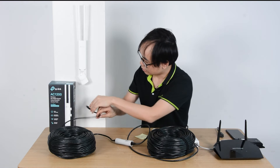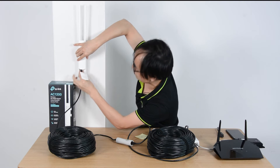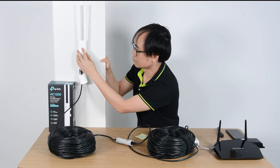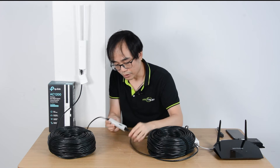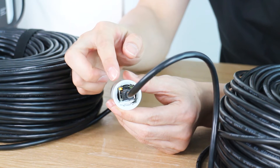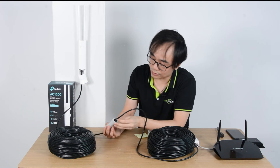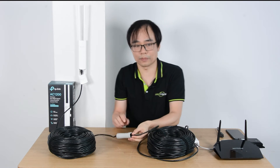Now we also need to connect back to the PoE extender indicator. But you can see there's a problem — the two indicators are not flashing. Even though the indicator has been turned on, there is no flashing. So what could be the issue?